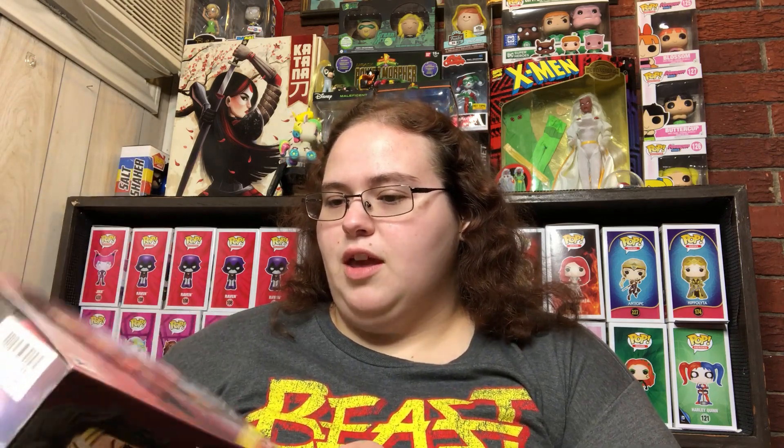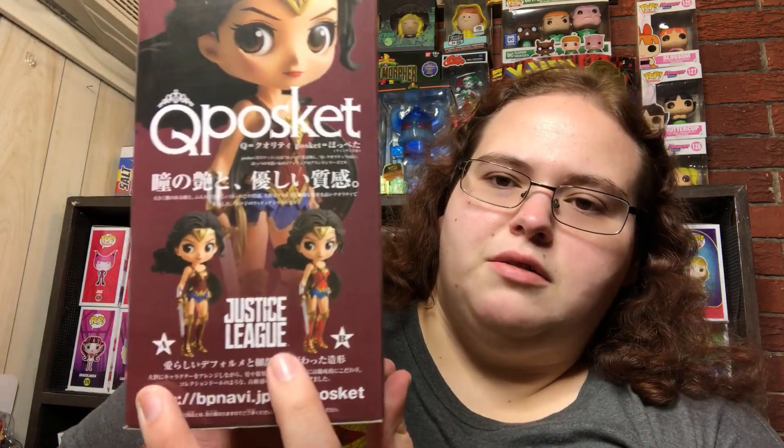These are Q-poski figures. For the longest time they were only available in Japan, but finally they're starting to be available in the US. They're selling these at ThinkGeek — I saw them in Lady Funko's hunt video — and I've seen them on Hot Topic.com. I personally got this one off Mercari because I had Mercari money to use.